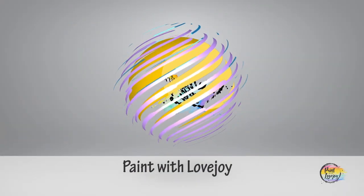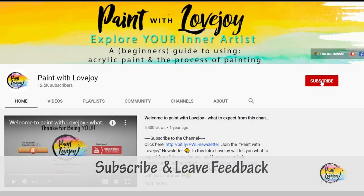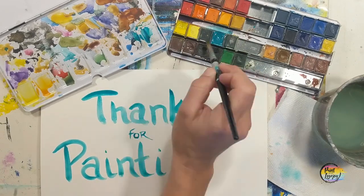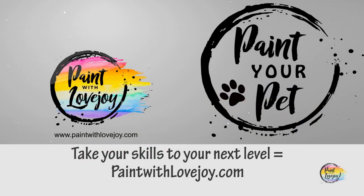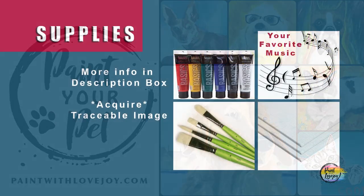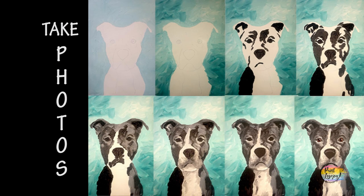Hey guys, welcome to my studio — this is Paint with Love Joy. Thanks so much for joining me. If this is your first time here, please subscribe to the channel and check out the other videos. If you're here for a second, third, or fourth time, thank you so much for coming back and getting creative. Grab your supplies, transfer your traceable to your surface, and as always make sure you take your progress photos.